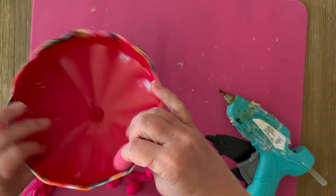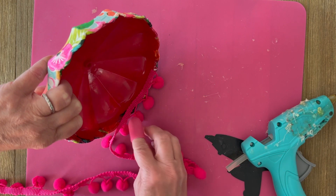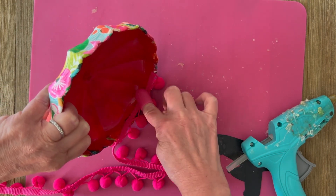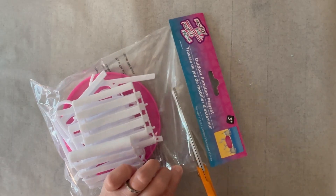To the inside I want to add some pom pom trim because it's the perfect fashion doll color. I'm just using a little hot glue and gluing that to the inside edge of the umbrella. It's really as easy as that, and look at how adorable this turns out! It's pretty much the same technique for the table.